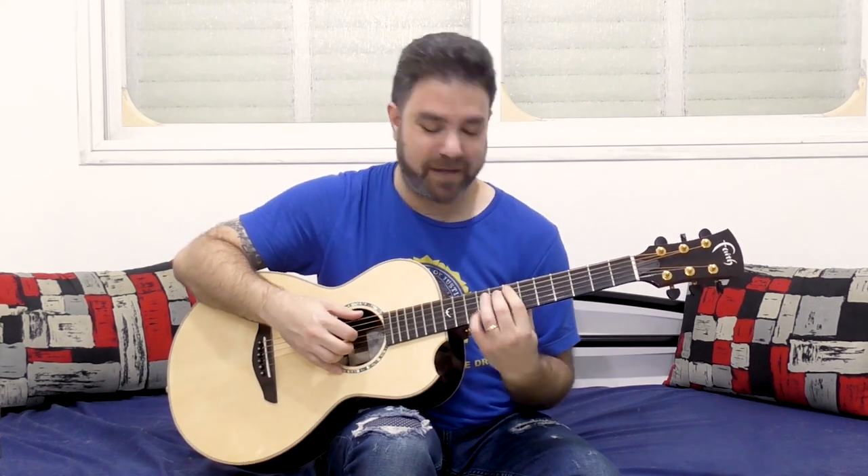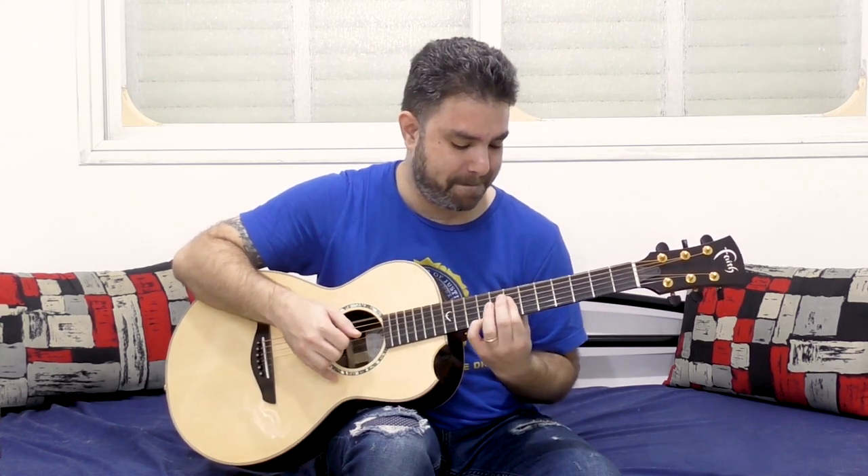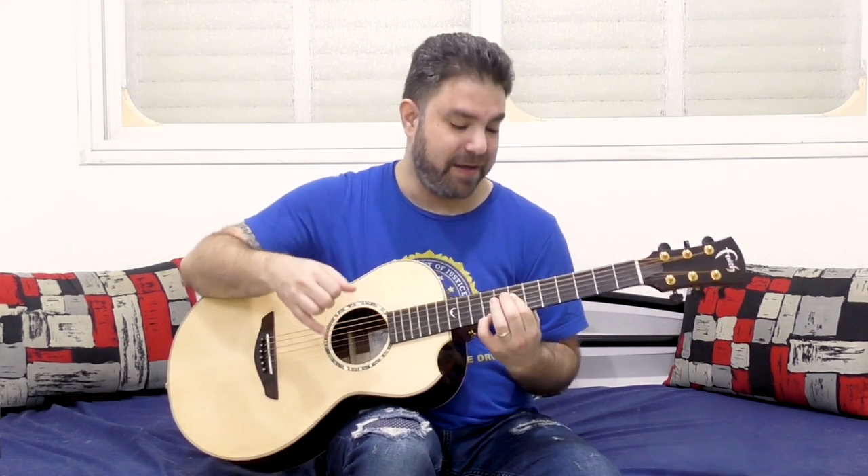It's not B minor. Okay, at first glance you might think it is, but that's the chord. Now you can toy around with this with more frets.